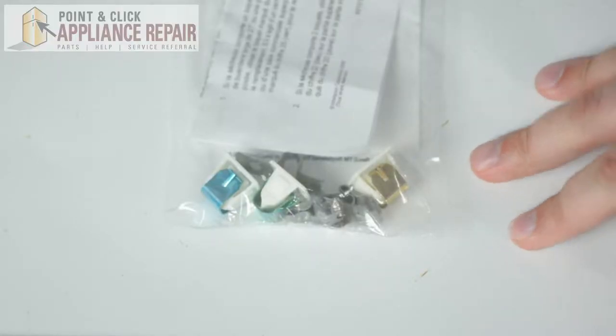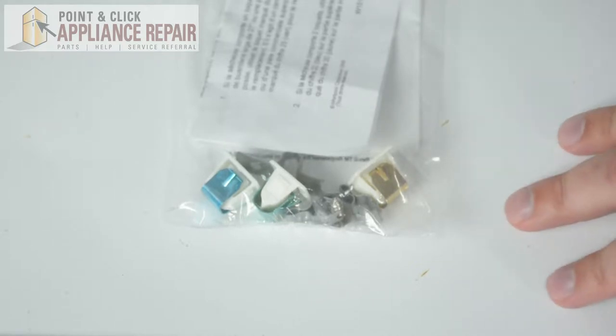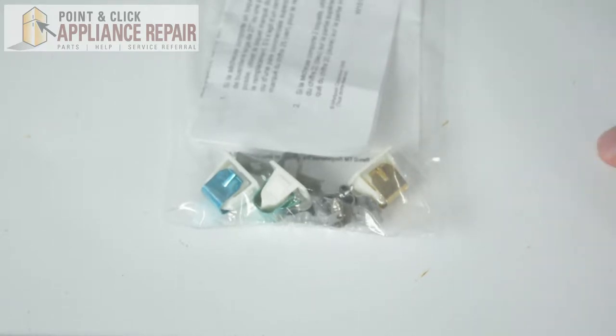Right here we have our door latch kit. This is what comes when you order a new door latch for your dryer model. This kit comes with three different strikes and three different latches, so when you're replacing the striking door latch on your dryer model, make sure that you're picking the right size for that specific model.